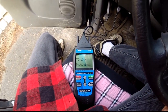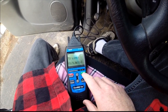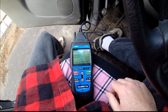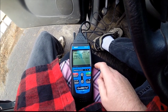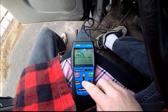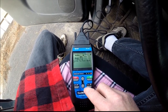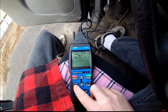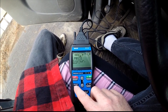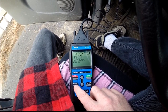The first thing I am going to do is check the codes. Key on. Okay, this looks like the same old codes. P0172, bank 1 too rich, is code number one. Next code, P0131, bank 1, O2 sensor circuit voltage low.